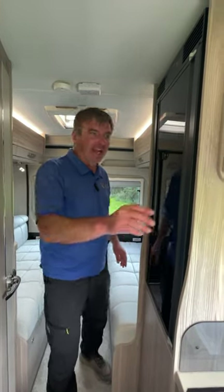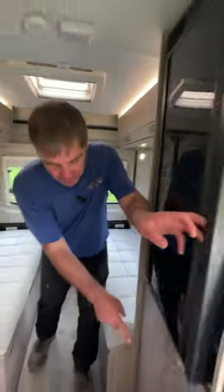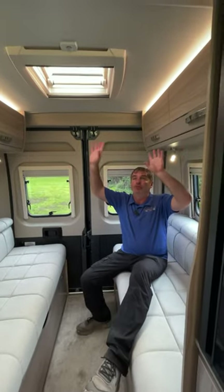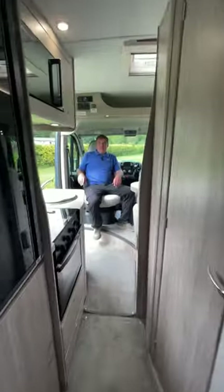Before we move to the back of the van we have a good size compressor fridge with storage underneath, and then at the rear lounge at the back we've got the bench seats, storage above with a skylight and this will make into a sleeping area. So there you have it, an Aldi CV40, a super little six meter camper van.